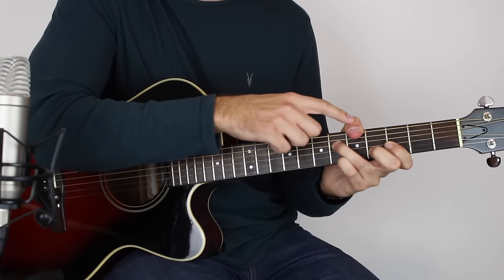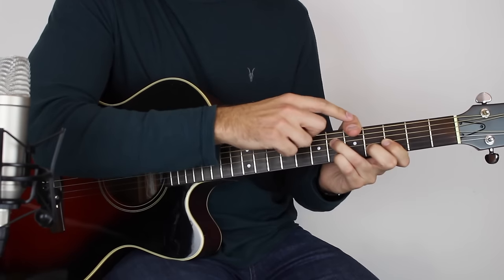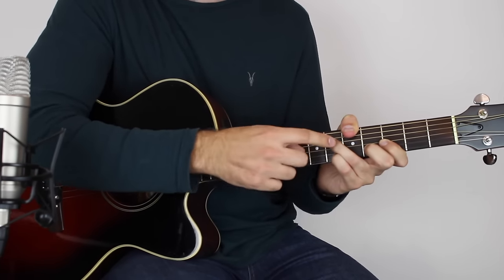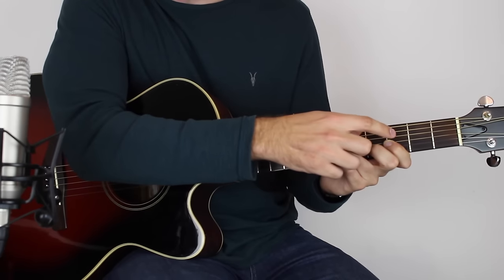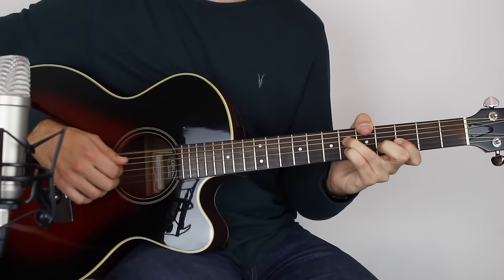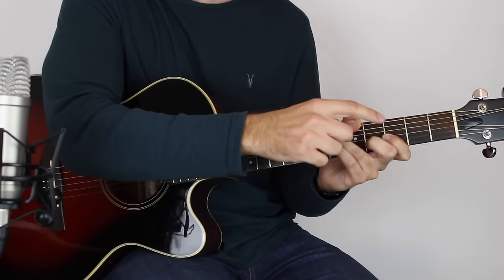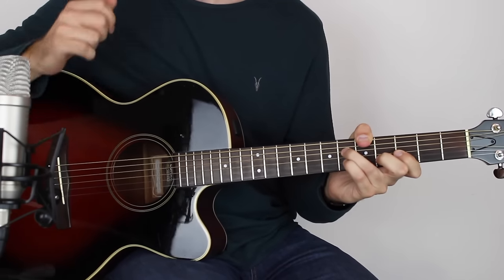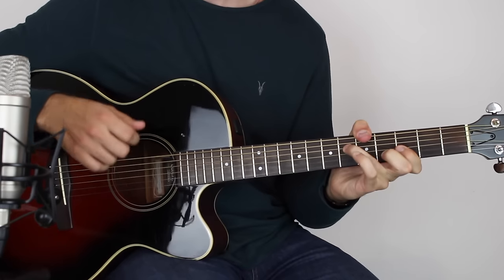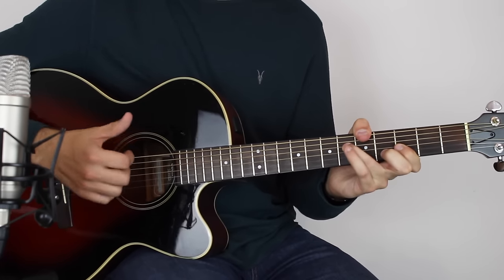For the next chord: thumb is holding down the 5th fret on the E string, 3rd finger on the 6th fret of the D string, 1st finger on the 3rd fret of the G, and 2nd finger on the 4th fret of the B string. So I go from the previous chord to this one. Once you've got that, you pick right the way through again: E, D, G, B — thumb, one, thumb, two — pick those strings, tap, and then play the G string 3rd fret with fingers on there.